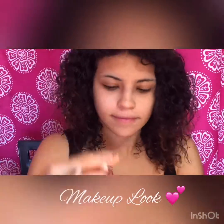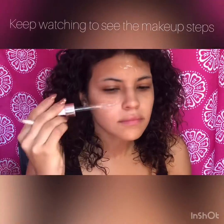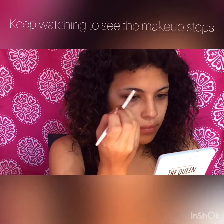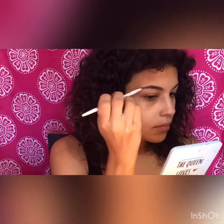Hey guys, it's me back again with another video. I am using a vitamin C on my face — it is watermelon. Now I'm doing my eyebrows with an eyebrow pomade from Colorina, just filling it in.